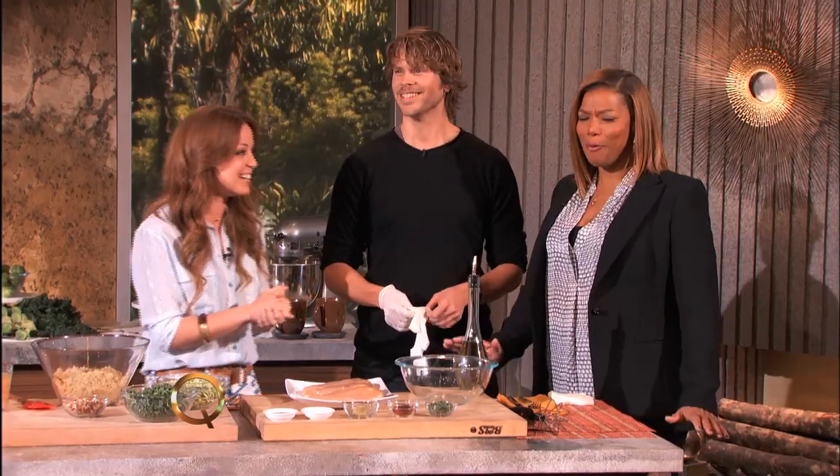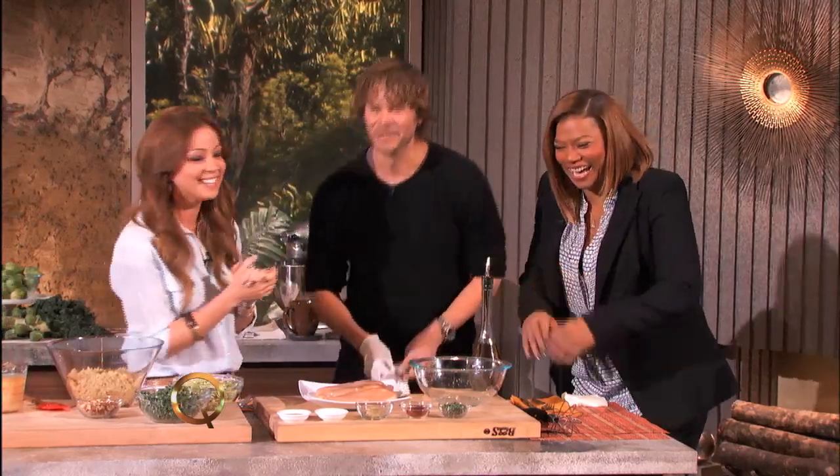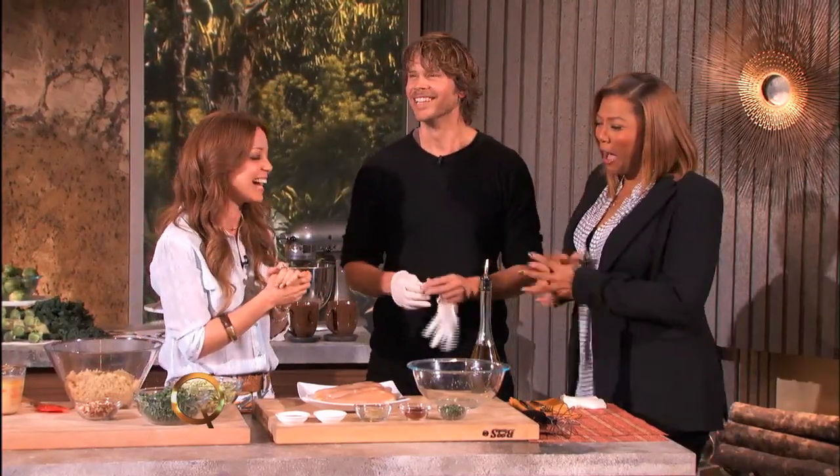Chiles are also considered an aphrodisiac in Mexico. Only in Mexico? Worldwide, worldwide. Works in the Palisades. Jalapenos.